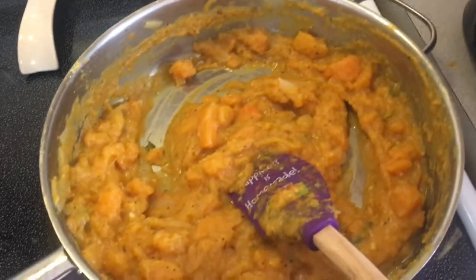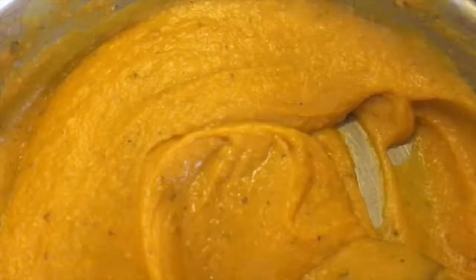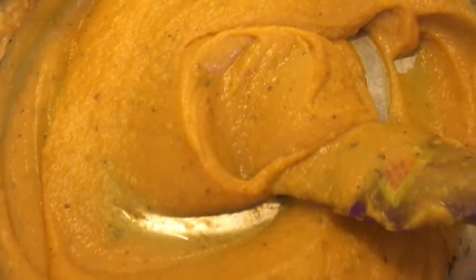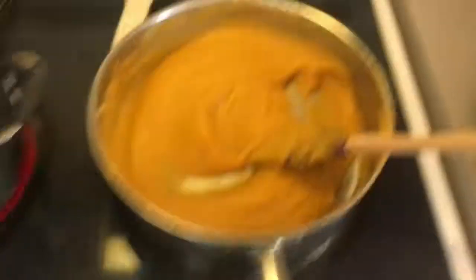Now I'm going to make some sautéed kale. I'm going to hand-massage it, put a drop of lemon juice and some salt and pepper, and then throw it in this sauce.